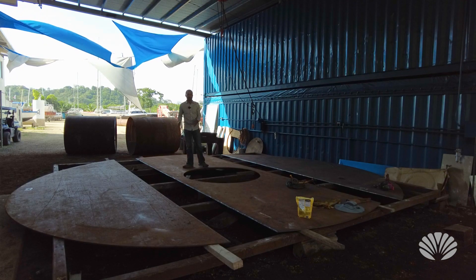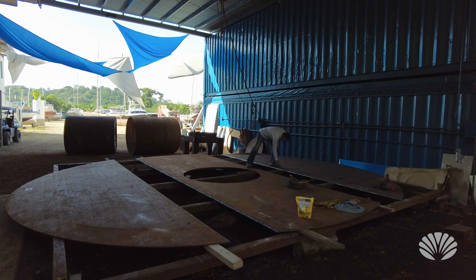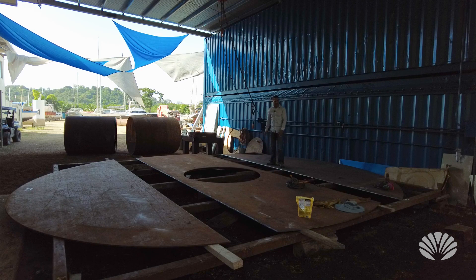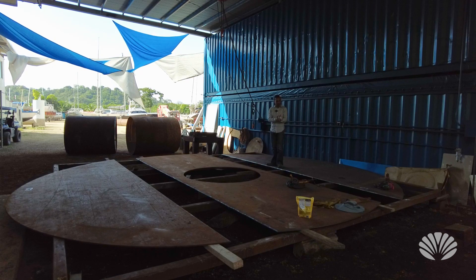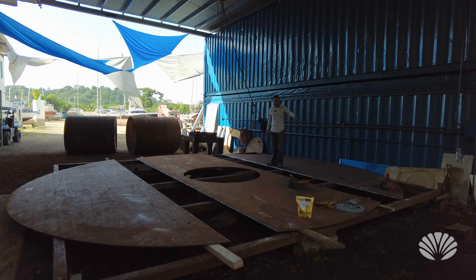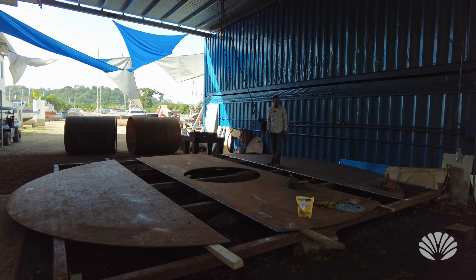We've been preparing this for the last day, beveling the very edge. If you look closely you can see there's about a 45-degree angle on the steel. We've been preparing this for welding because if it's straight you can't weld properly — you need to have that angle on it. We've been doing that for the last couple of days, and tomorrow we're going to start placing them together, putting a few tacks on to get the initial setting, and then doing the straight weld right across.